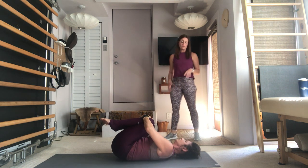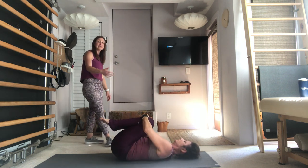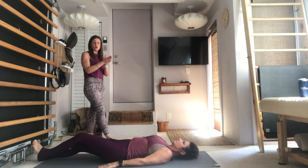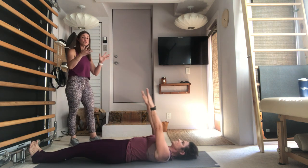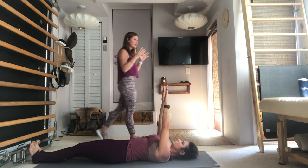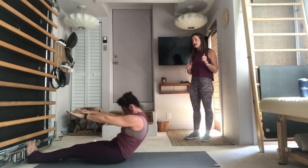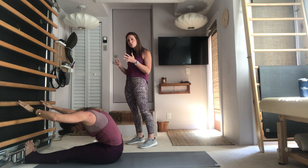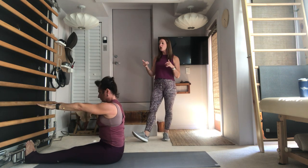Draw the knees into the chest and take a moment to rock back and forth — that can be a lot on your hip flexors. Go ahead and lengthen those legs nice and long, flex the feet, everything pressing together, draw the toes back towards the nose, arms will lift up to the ceiling, feel the shoulders glide down the back. Take an inhale, lift the head, bring the chin to the chest, exhale, roll your shape up — nice transitional roll up, deepen the abdominals, pull the navel back as the shoulders draw back, keep reaching forward, stack the spine, lift up nice and tall.